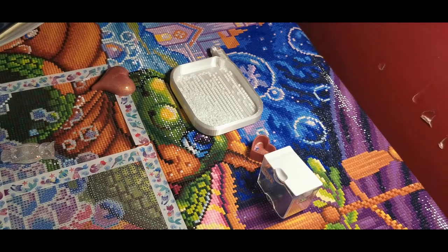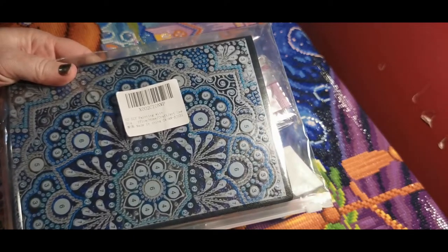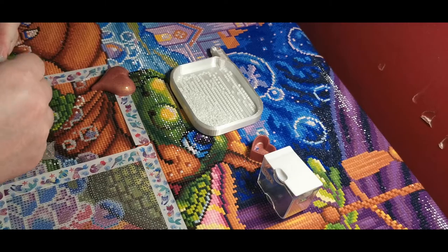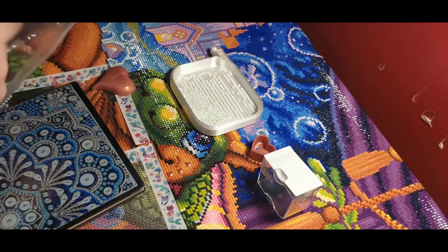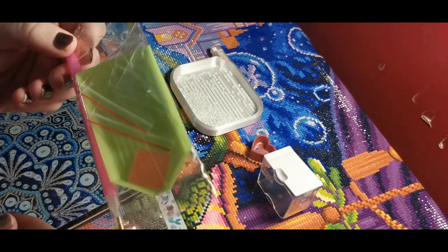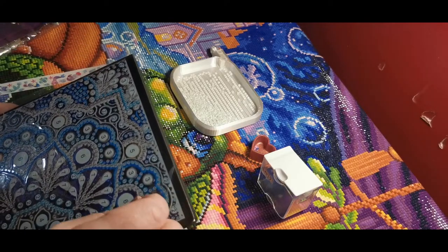Before I start doing diamond painting and chit-chatting with you I wanted to show what I got in the mail. I got one of these diamond painting notebooks. I ordered one just so I could see what they're like. They come with the standard kit — the pen, boat, wax, couple baggies. I won't use that but I'll keep it just in case I want to craft with the pen.